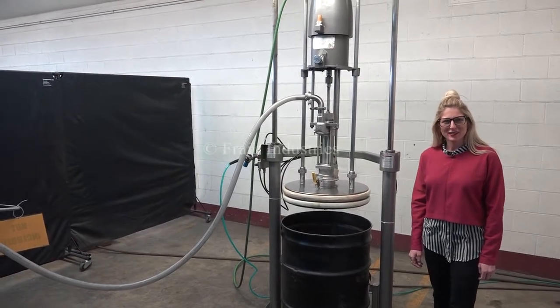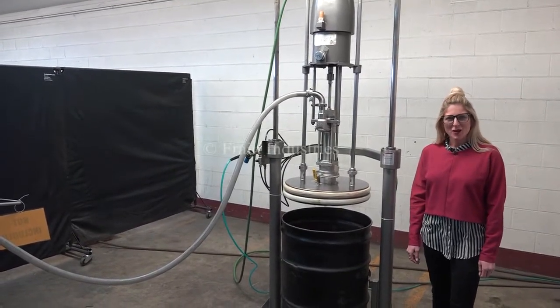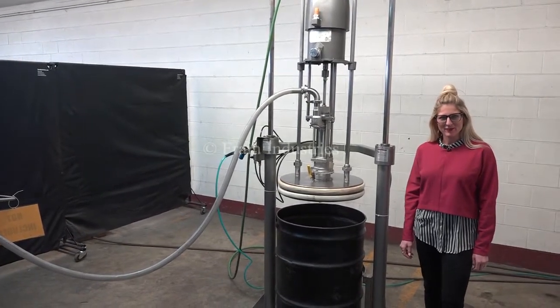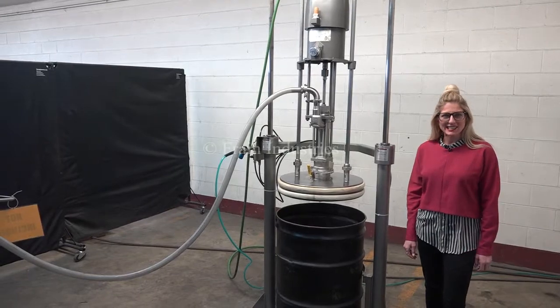Hi. Today we're cycling your Graco drum pump. We recommend you do the manual in its entirety before powering up the machine. The unit is currently using 90 PSI.